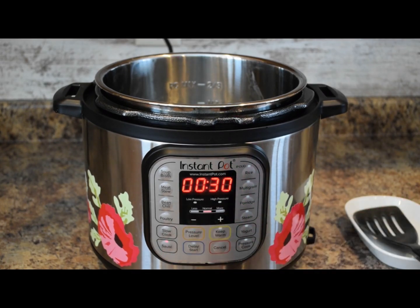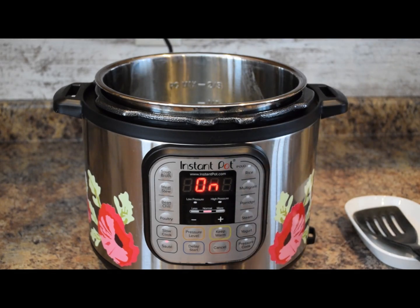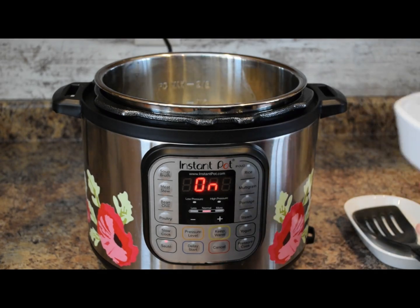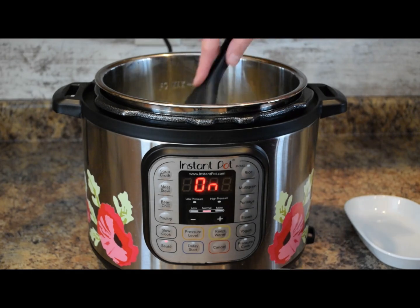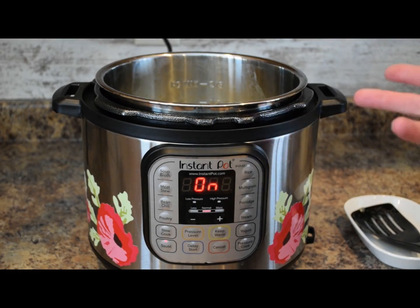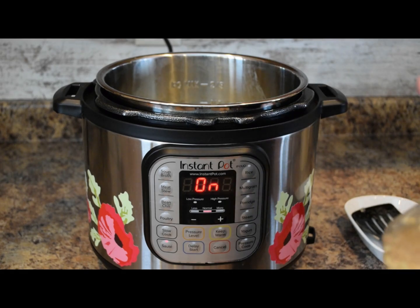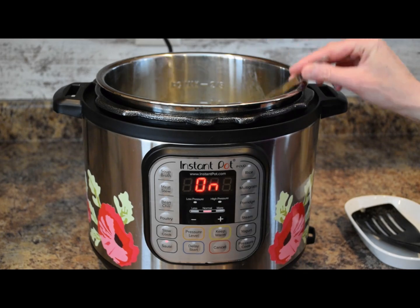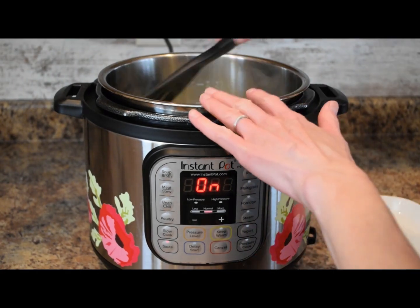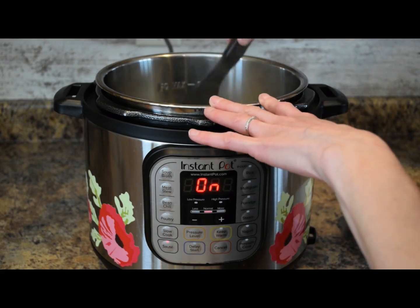We'll do a sauté — it's on sauté and normal. To the Instant Pot liner we're going to add three tablespoons of oil, or you can do butter instead. We'll let the oil heat up a little bit. I have about one cup of onion that I minced up, which is about one large onion, and we're going to sauté that. To this we'll add three cloves of minced garlic — if you use pre-minced garlic, it'll be about a teaspoon and a half. We're starting to get a little nice color on these onions — they've been sautéed for about five minutes now.